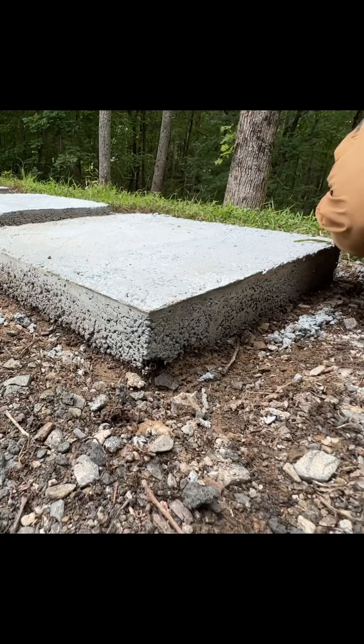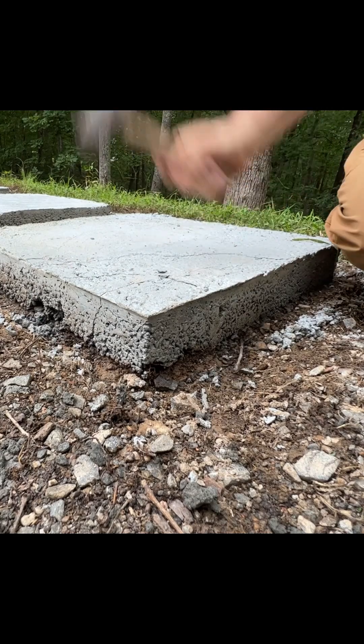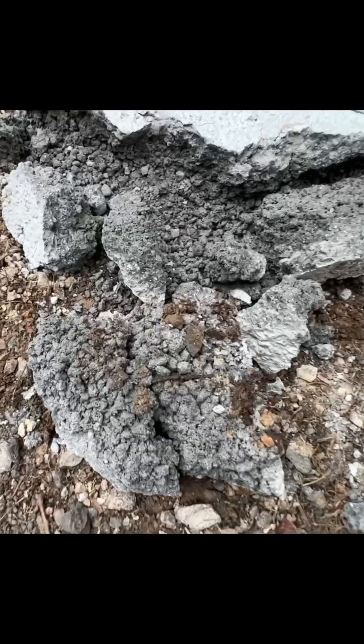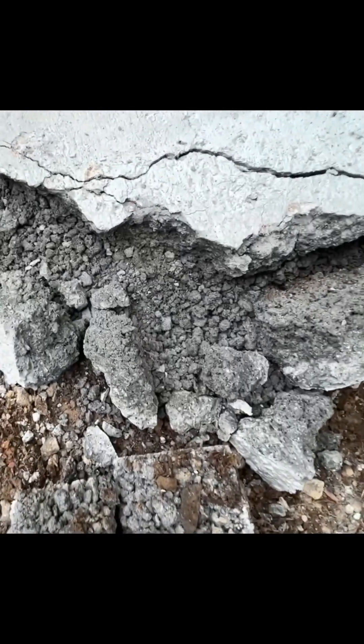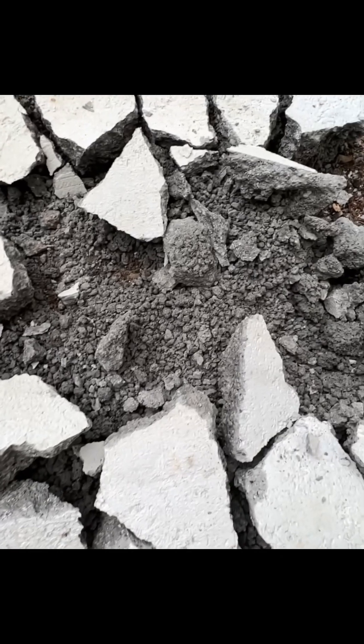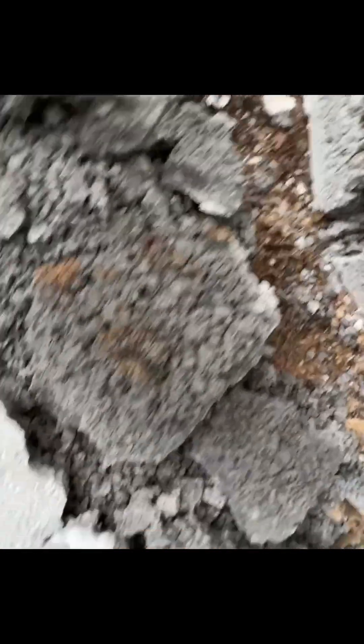Let's check the wet pour. You can see it's taking about the same amount of effort for me to break it up with the small sledge. It is staying together in bigger chunks though. The top is certainly harder than the dry pour, and you can see it breaks up into bigger chunks than the dry pour did also. The bottom structure though is very similar to what we saw in the dry pour — the solid pieces are larger in size and thicker than what we saw with the dry pour.